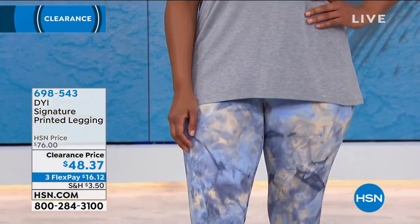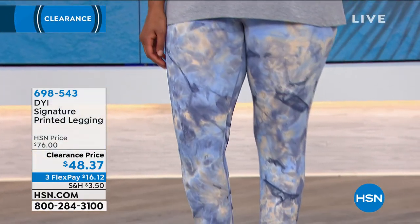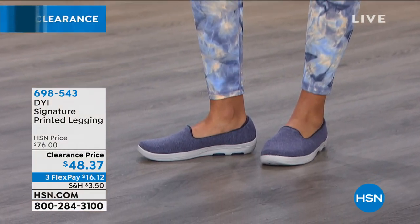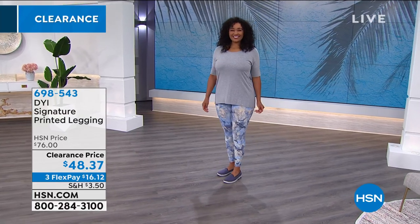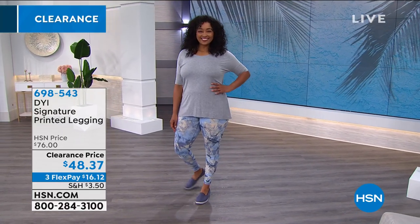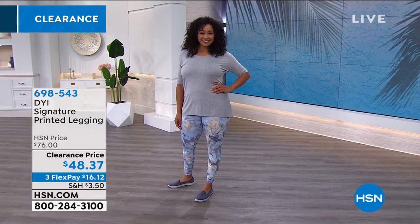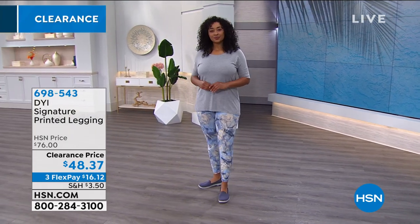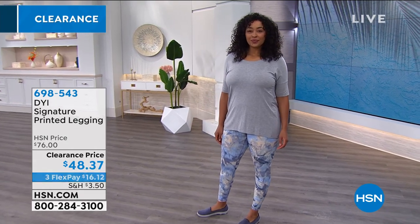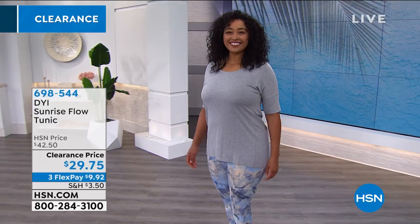Sarah loves the leopard top she has on — go for your leggings. And maybe this is clearance and it might be a brand you haven't tried yet — what better time than the present to try a new brand you could very likely fall in love with? Call us or shop on hsn.com to pick those up.